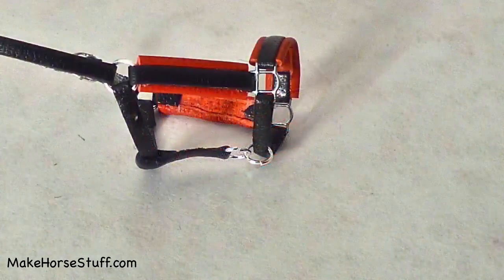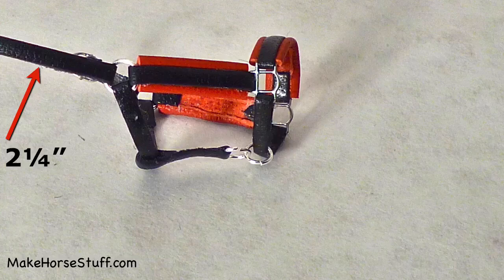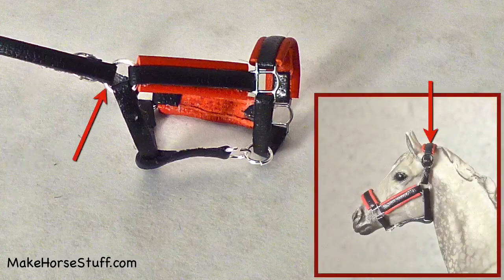Prepare a piece of lace two and one fourths inches long. Skive one end very thin. Put the thicker end through the jump ring on the right and glue it. This is the crown piece.